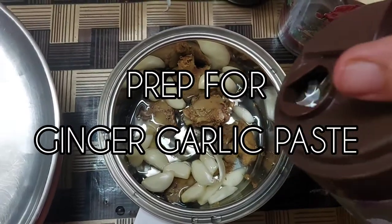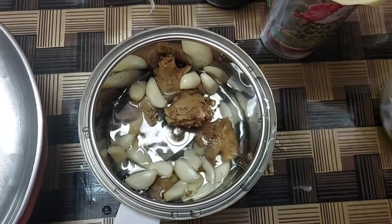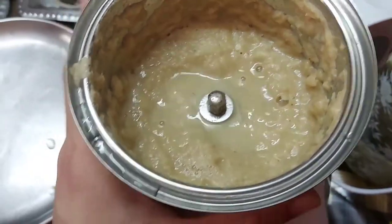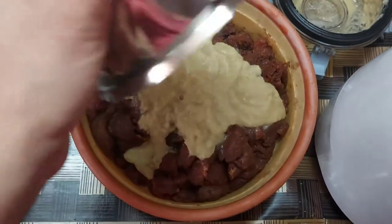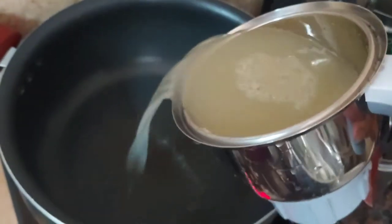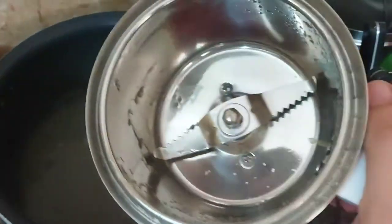No beef dish is complete without ginger garlic paste. We have garlic cloves and ginger pieces in the blender — this is how you make your ginger garlic paste. We add that to the meat and evenly coat it using our hands. The blender jar had residue of ginger garlic paste, so I add some water and pour that into the pot as well.